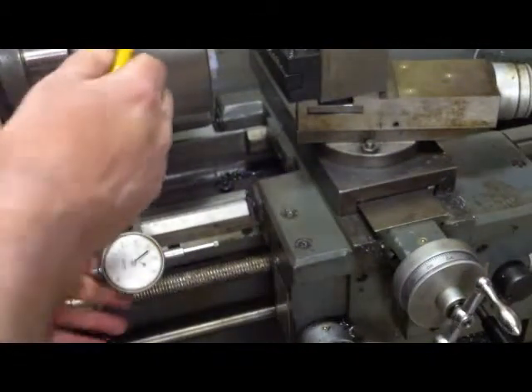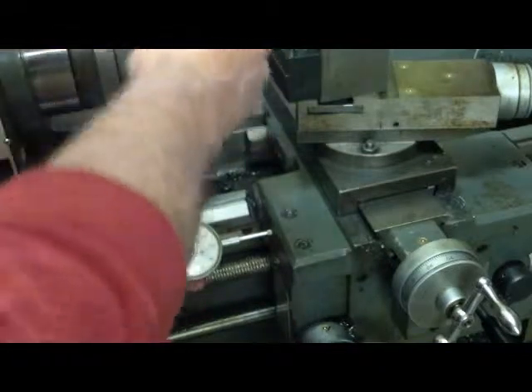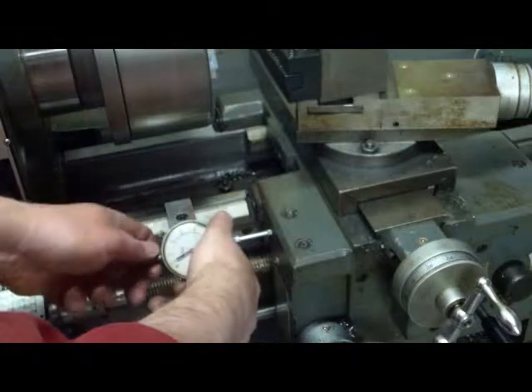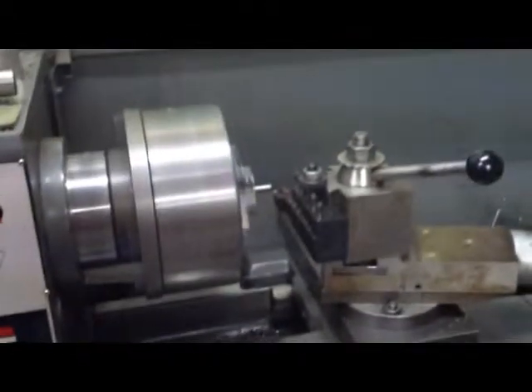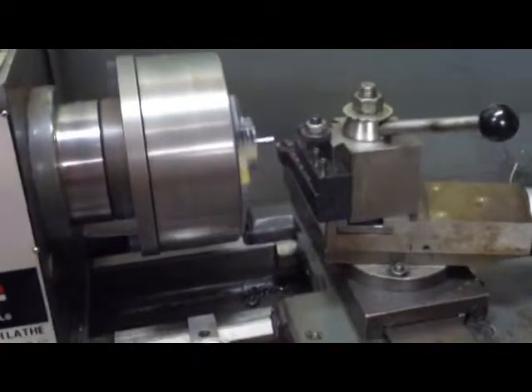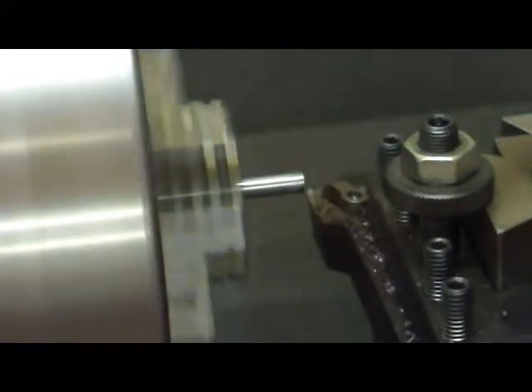I've got a travel indicator here on the lathe bed. We'll run that over and set zero on it. I had to change my setup a little bit. We're ready to start forming the taper on the end of this little quarter-inch diameter. I've faced off the end of the stock, set my carriage at zero, and touched off on the diameter with the cross slide zeroed.